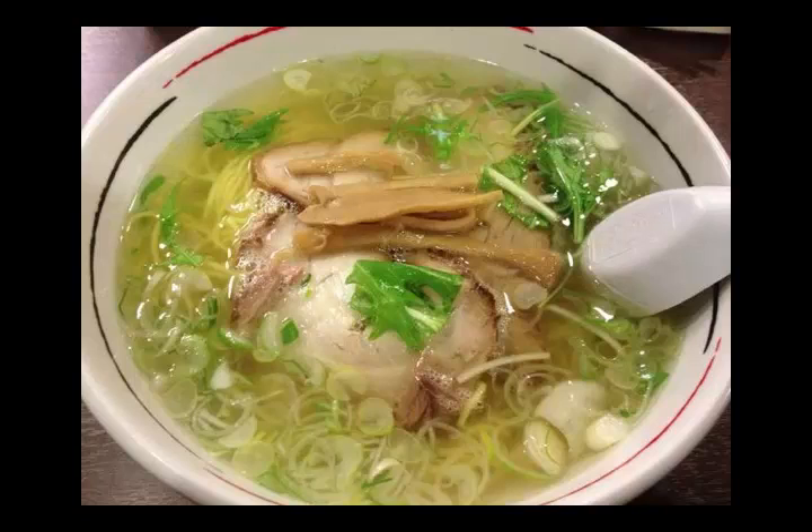Step 4: Place the pork in a heat-resistant container, turn off the heat, and lightly cap it. Heat in a microwave oven at 600W for 2 minutes. Then add the cut leek and green onions and heat again for another minute and a half.